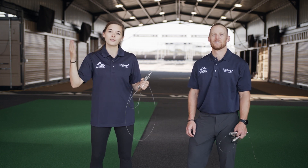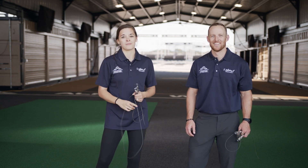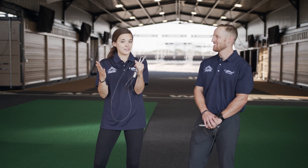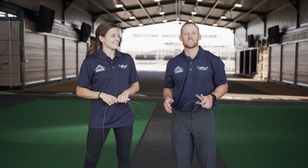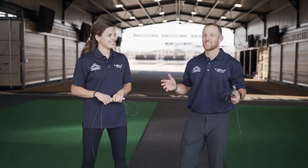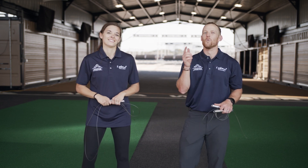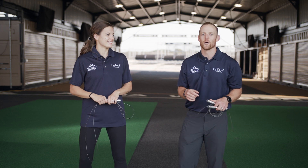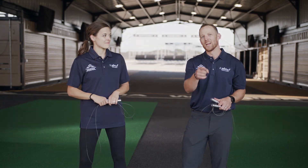Alright, guys — you've officially completed the entire Alpha Warrior Junior workout series, including the final Alpha workout. That is a huge accomplishment — give yourselves a round of applause! The next thing to do is have your parents log on to sanantoniosports.org and submit your results so you can get your Alpha Warrior Junior certificate. You should be so proud of yourselves for finishing all of these workouts because they are not easy. You built your way all the way to the Alpha workout — way to finish it! Tony and I are super proud of you. Way to go!